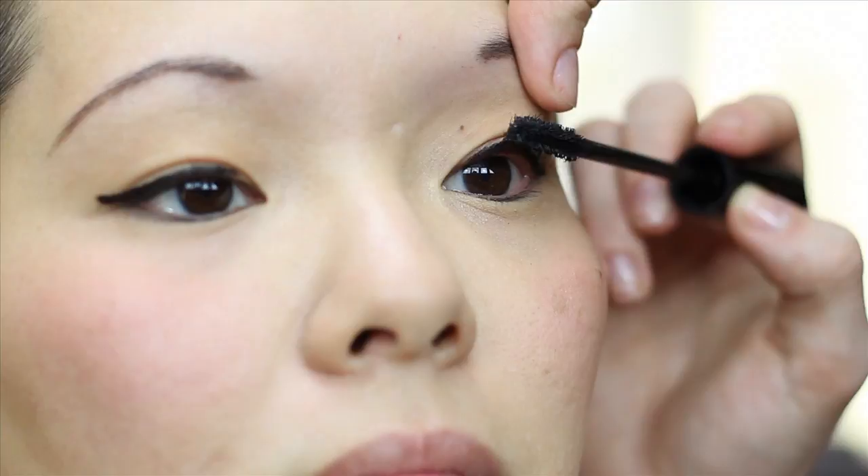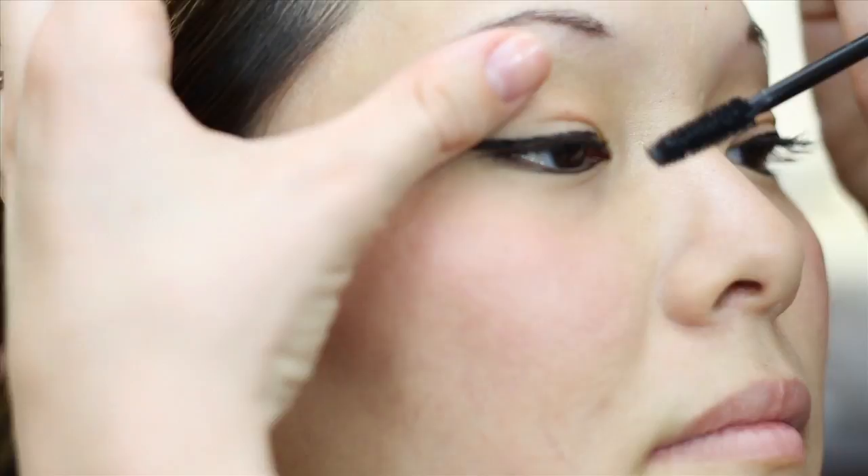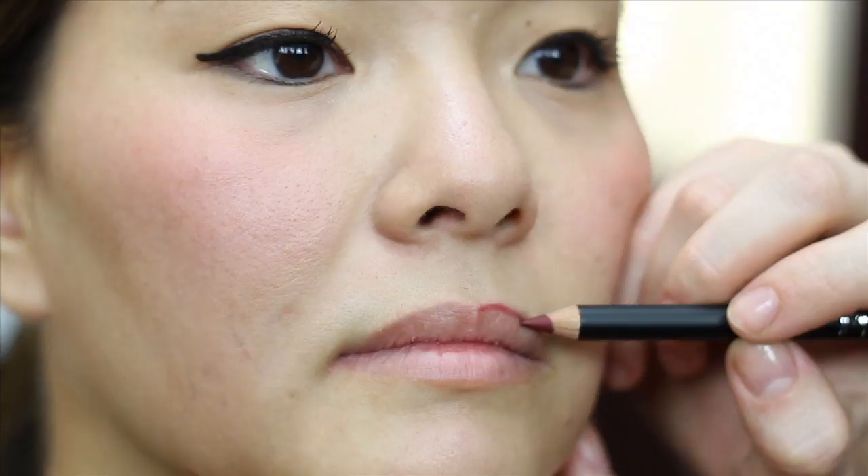Finish your eye with a few sweeps of Say Bella volumizing mascara on the upper lashes only. Wiggle the wand at the base and pull it through — go for two or three coats for dramatic, voluminous lashes.